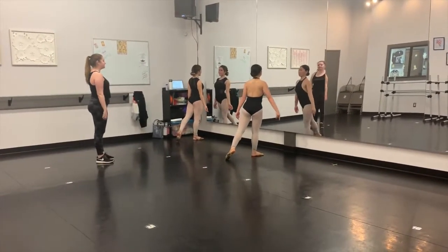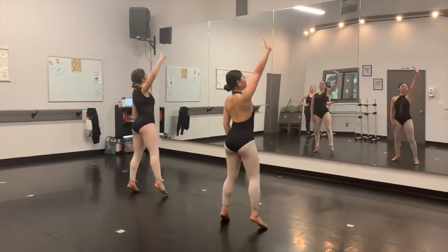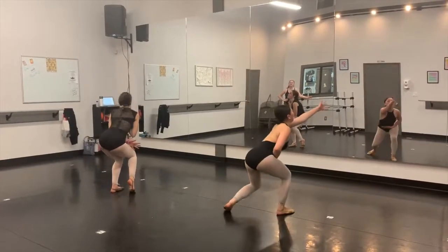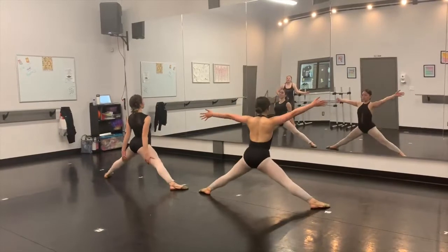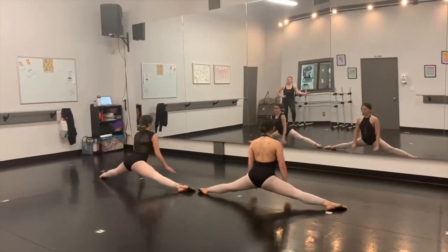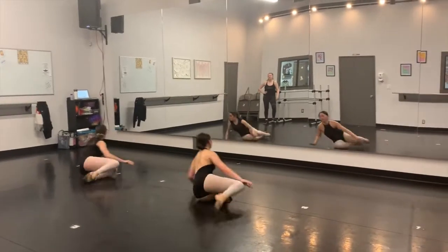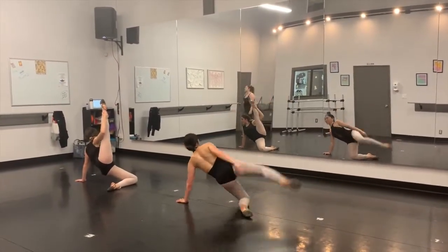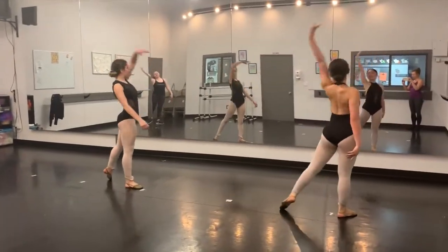And that would be the end of the back pose. 5, 6, 7, 8, 1, 2, 3, 4, 5, 6, 7, 8, 1, 2, 3, 4, 5, 6, 7, 8, 1, 2, 3, 4. Up, 5, 6. Around, 7, 8. 1, 2, 3, 4. Let go. 5, 6, 7, 8. Go. 1, 2, 3, 4, 5, 6, 7, 8.